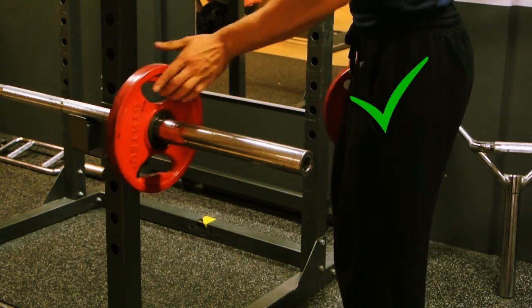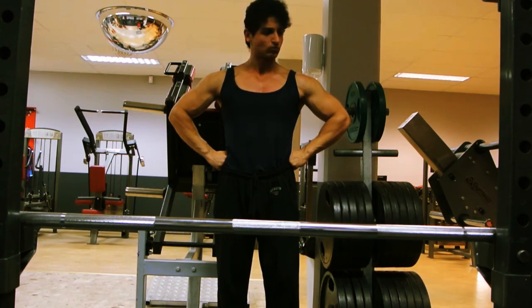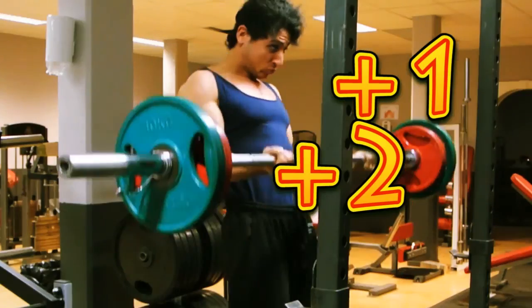That's better. Add some weights. Now you're ready to pump your Bicepius. Oh yeah!